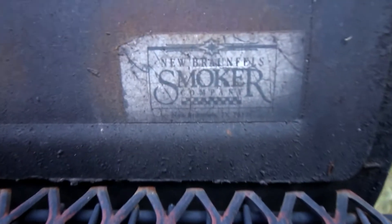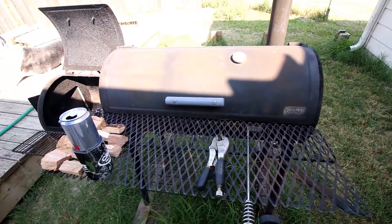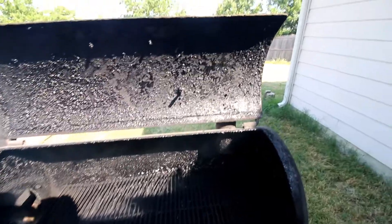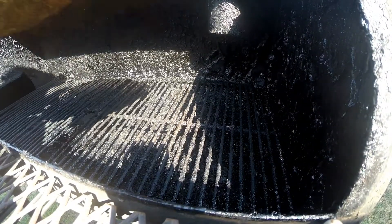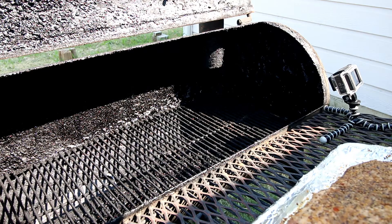This old smoker we're using — it's an old Brazos, man, Texas-made. I want to say I'm the third person to have this; I know it went through at least two people who used the heck out of this thing. We scrape this out several times a year. The light sucks and the sun is all messed up, but that buildup — that's nothing, we scrape that out and clean it. That's what you call flavor right there, baby — you can't buy that.